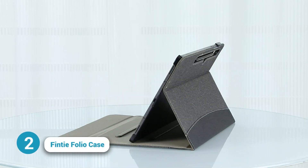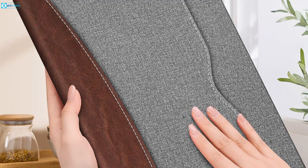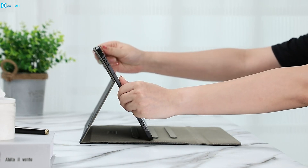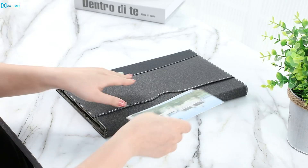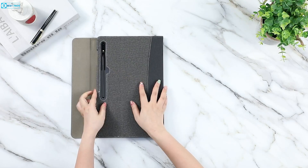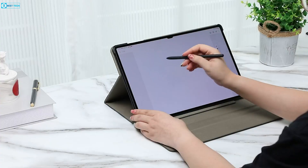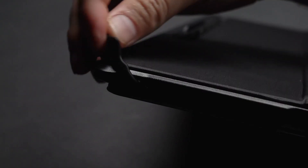For those seeking an aesthetically appealing folio case, Fintie offers an exemplary choice. The case features a premium synthetic leather exterior and a soft microfiber interior, effectively guarding against fingerprints, dirt, and scratches. Three anti-slip stripes enable secure adjustment to various tablet viewing angles, and an additional pocket provides convenient storage for small essentials like business cards or USB charging cables. A magnetic closure ensures automatic wake and sleep functions upon opening and closing the lid.